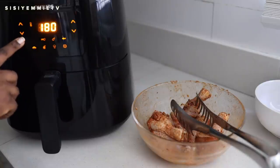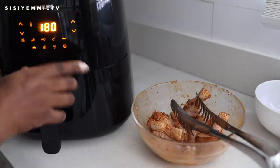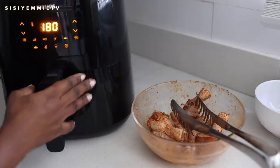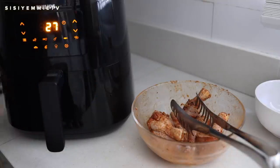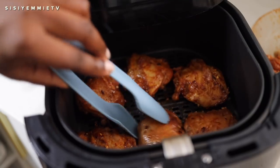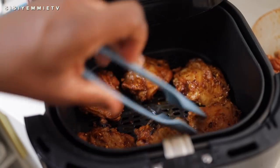The air fryer heats up very fast and it has its own setting for chicken — that's 27 minutes at 180 degrees. I'm just going to leave it there and allow it to cook. Halfway through air frying, I'm going to flip it just to make sure they are cooking evenly.